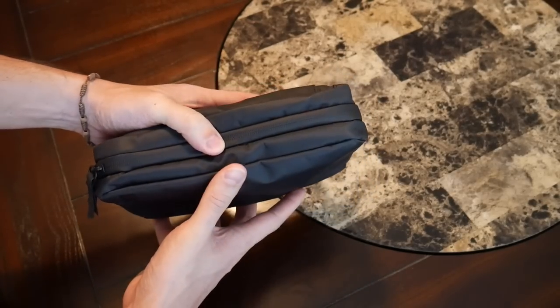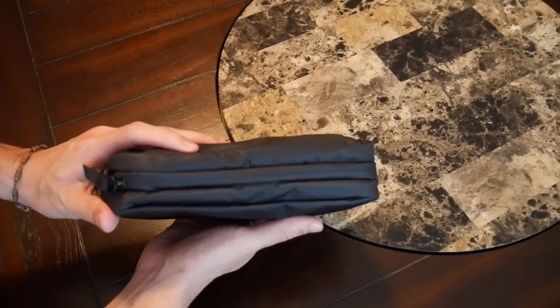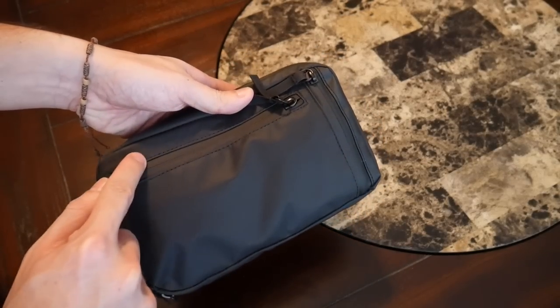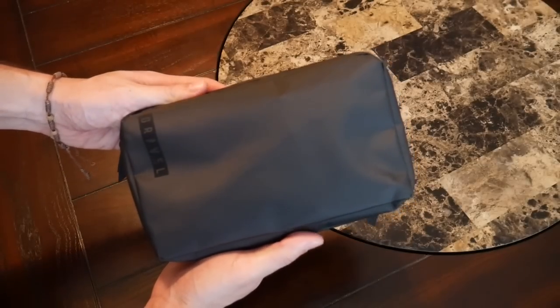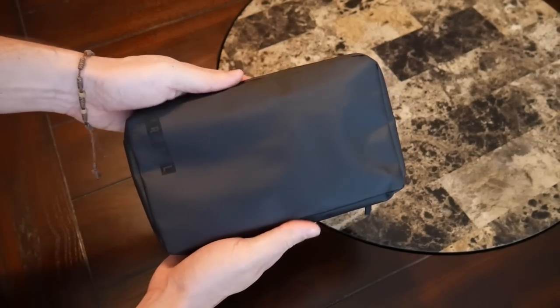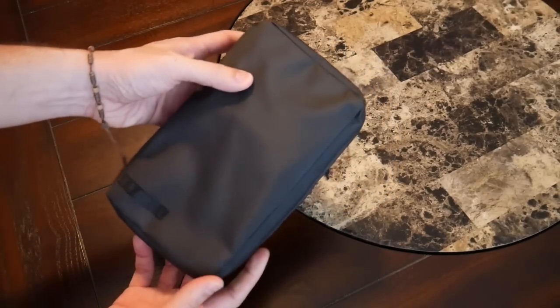I definitely feel like both in and out of the bag nothing is going to leak, and if I have delicate items on the inside they're going to be really well protected. As you can see, all the zippers have really nice weather sealing, and in general the bag just feels like it's going to hold up really well even in rougher conditions. So if you're into camping or anything like that, this might be a great bag to take along if you know you're going to be exposing it to the elements.